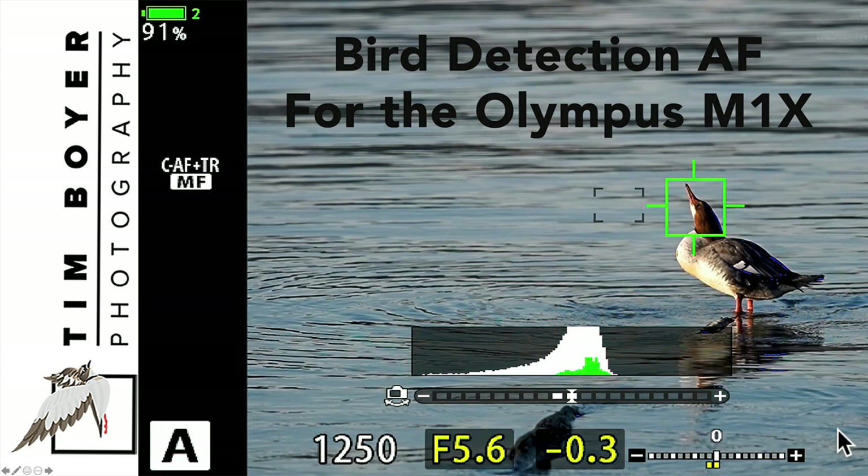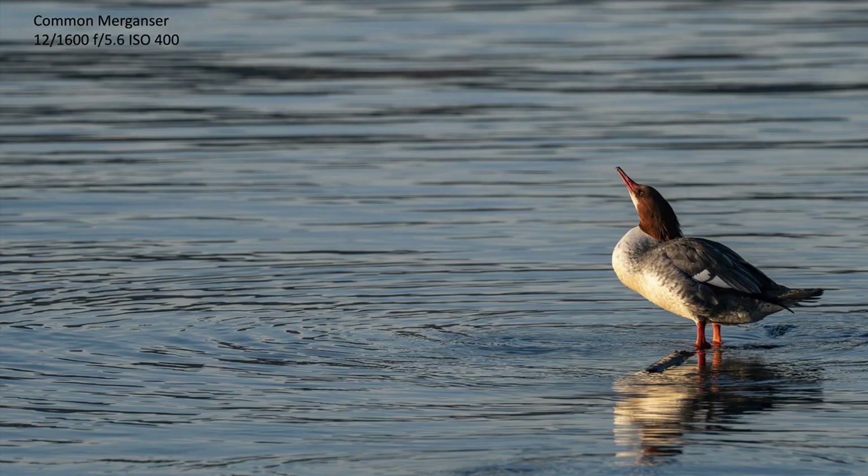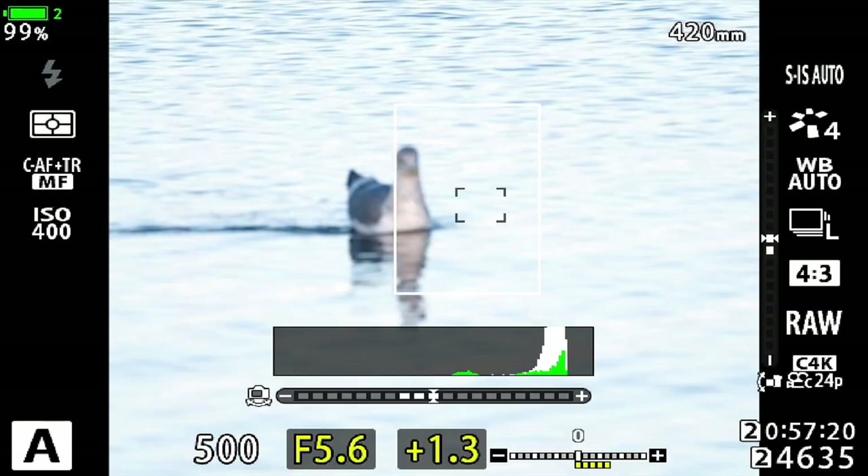Most of the pictures taken in this video are going to be taken with the M1X and the 300 millimeter f4 Pro lens, and all except one of them included the 1.4 teleconverter on that. I took these down at a local park in between storms this week and found some common mergansers.